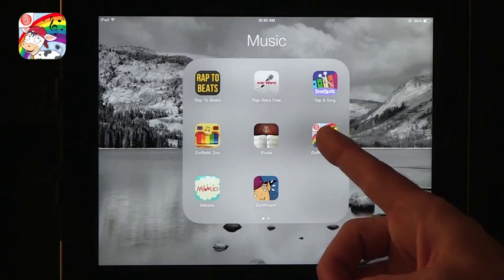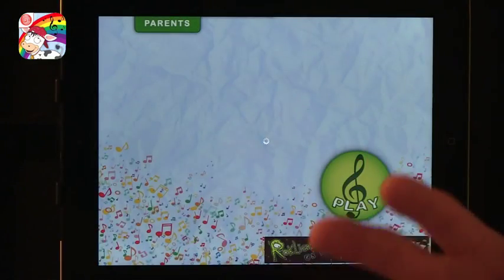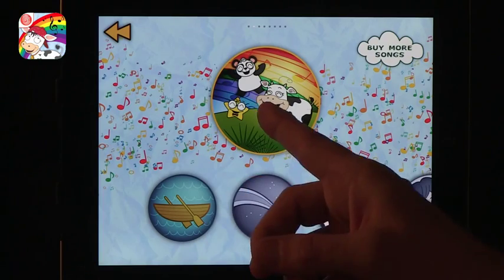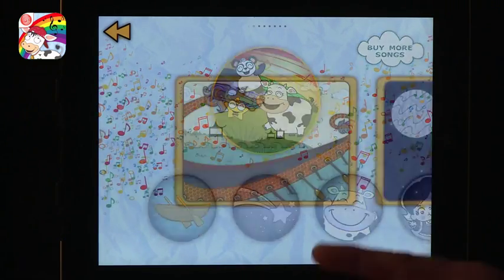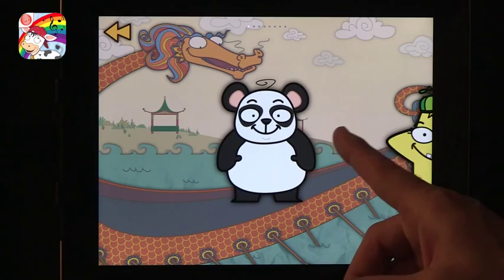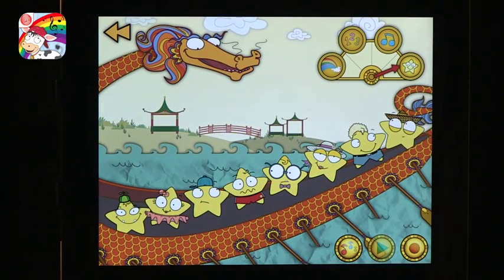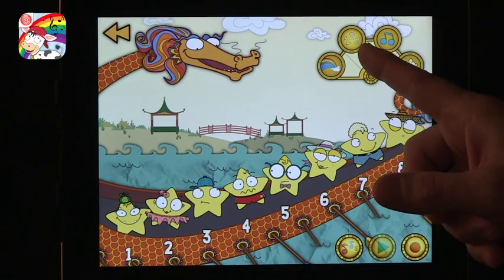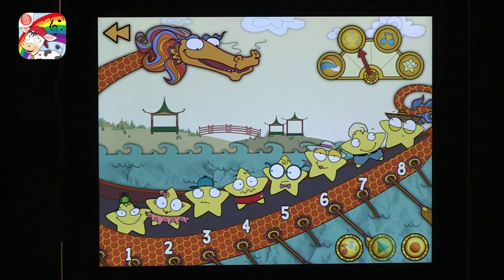Another one that does something very similar is Dora Me 123. This one does very similar things but has different fun scales. What I love about this one is it has different representations. You can buy added packages to go with it, and you can choose different shapes — pandas or stars. It has a Do-Re-Mi mode where you can use numbers or even colors as a way to do it.